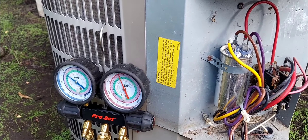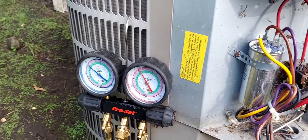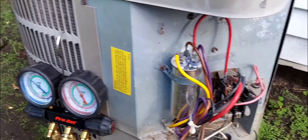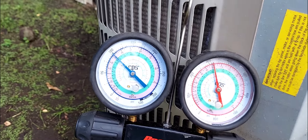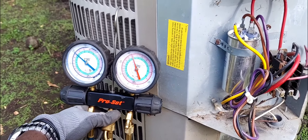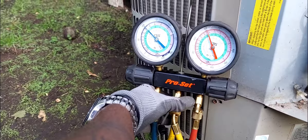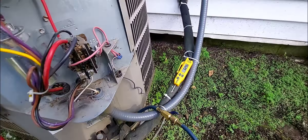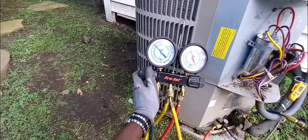If you're a subscriber watching this video, I know it's going to help you out. If you're just a viewer, consider subscribing - I upload videos like these on a weekly basis, particularly on Sundays. My back pressure is rather high, but that's because it's 79 degrees in the space. The system just turned on with a high load - 79 degrees on the return and in the space.